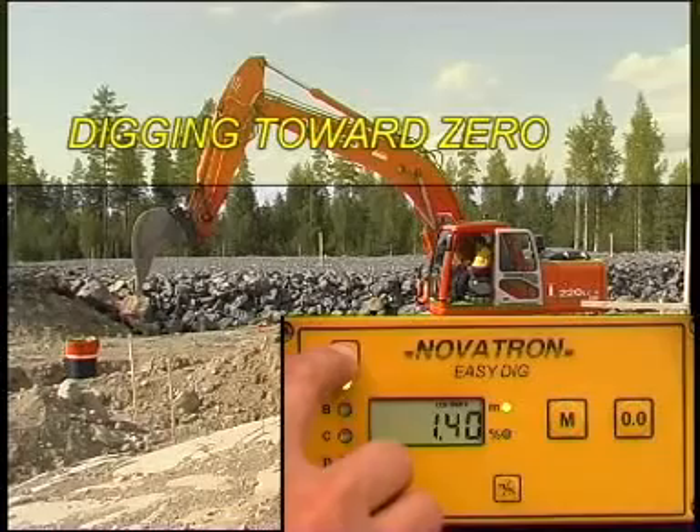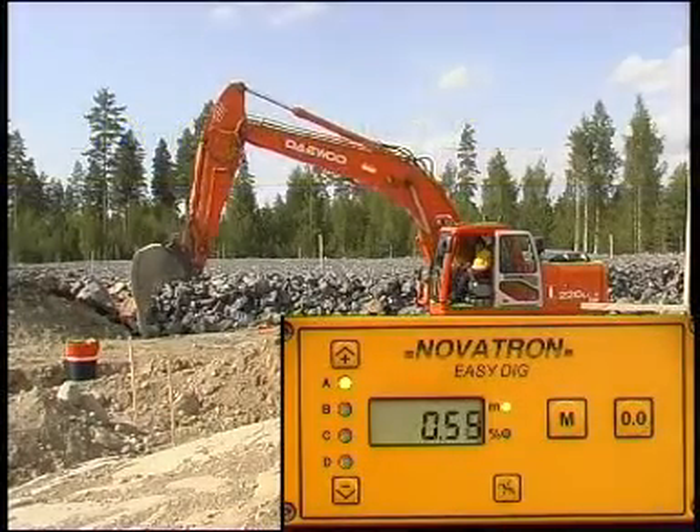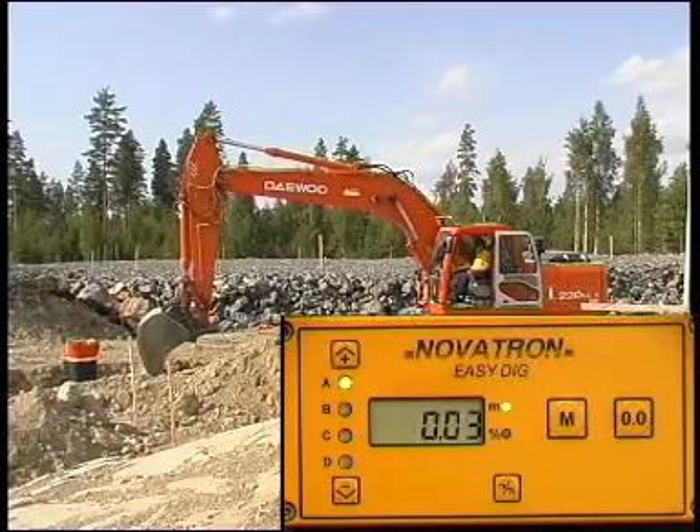The required depth value can also be preset in the memory of the EasyDig system. When the reading shows zero, then the required depth is achieved.